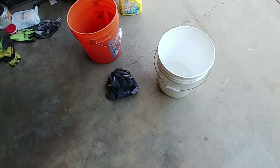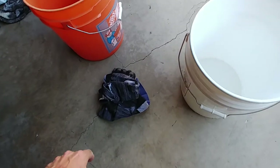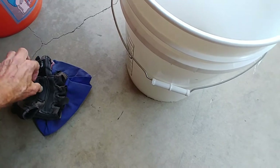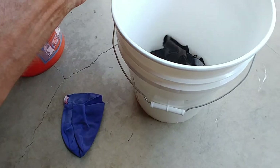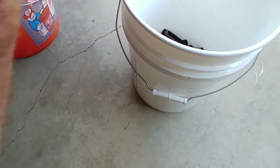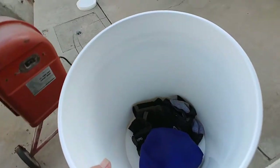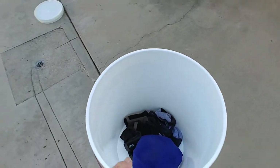For the first load I'm going to be washing a couple of socks, my gloves that I use on the bicycle, and my little cap I wear when I ride. It's going to be a pretty small load — just a test load.